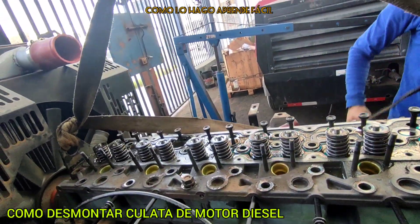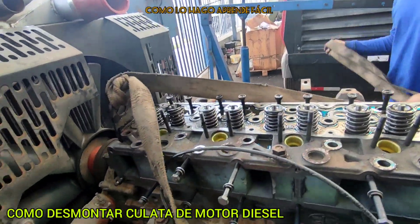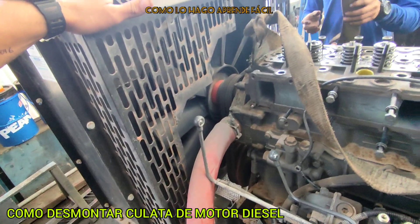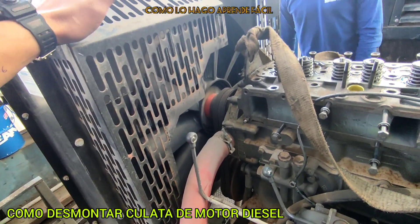What are we going to repair in this culata? This culata is blown (soplada), and we hope that it is not fissured.